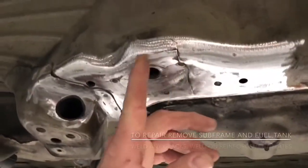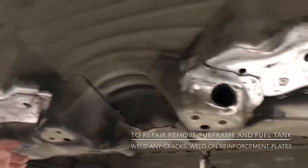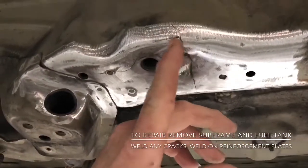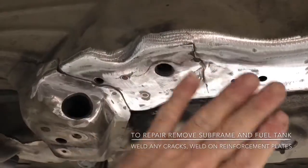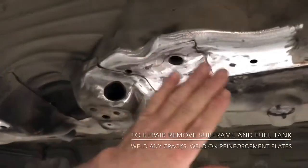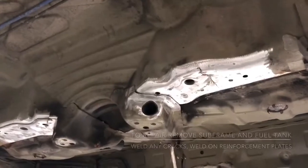On the E46 M3, this area right in here — you can see this is a visible crack. You'll get this usually on the other side as well, sometimes even up front. What we do here at the shop is weld this up so it's solid again, restoring the structural integrity. Then we put a rear reinforcement plate on there that makes it double solid.